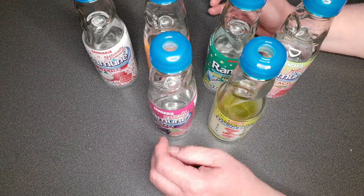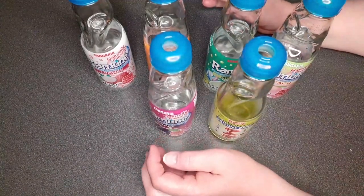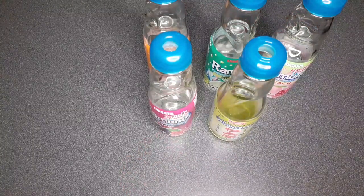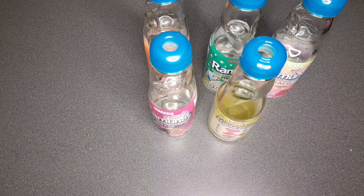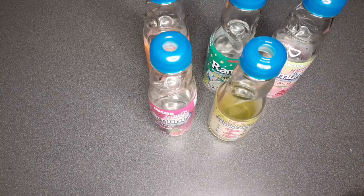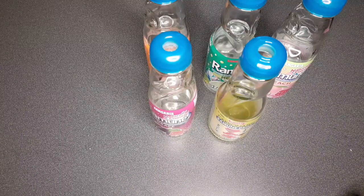I could see this not being something for older people because they wouldn't be able to open the bottle — like people with arthritis. Obviously they probably wouldn't be into this kind of drink anyway. You'd need a hammer to smack it open. It took a lot of my strength to get that thing down, so it's not really for kids either — parents would have to open it. The marble is in there really solidly.